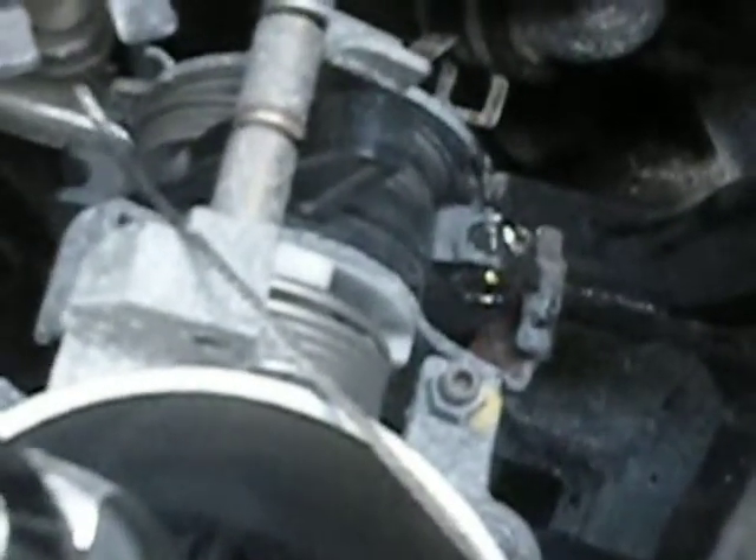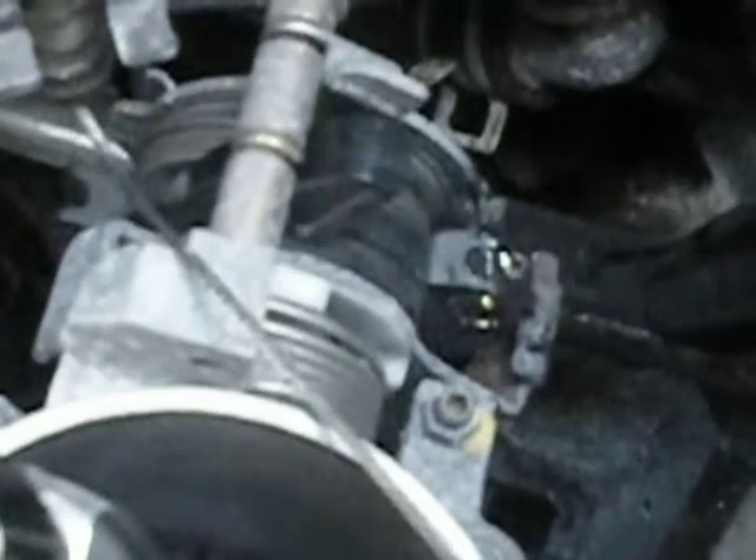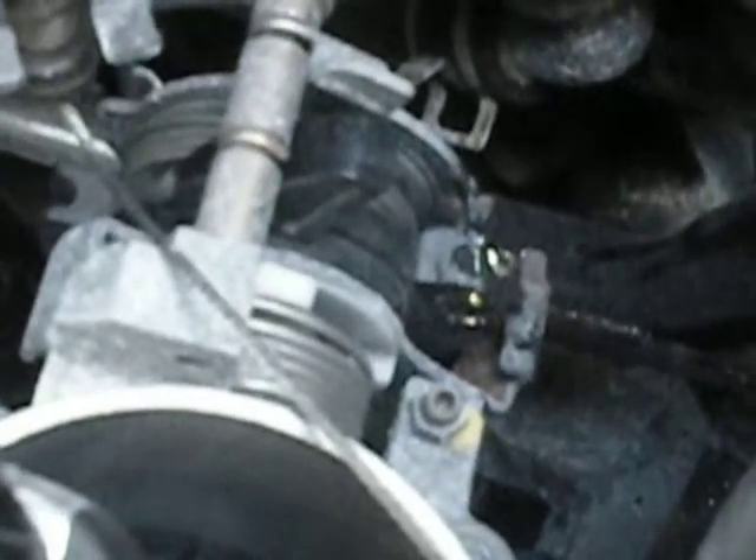I wish Honda would rethink this design. This design's on all the cars and trucks from what I understand. Just after Googling it, I see a lot of complaints about this all over the internet.